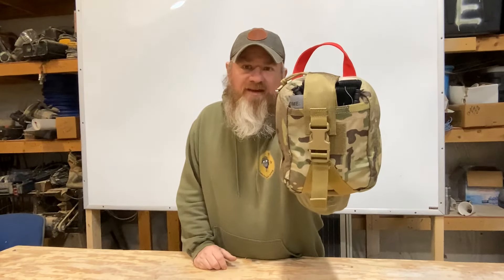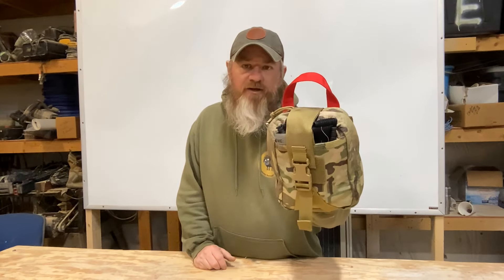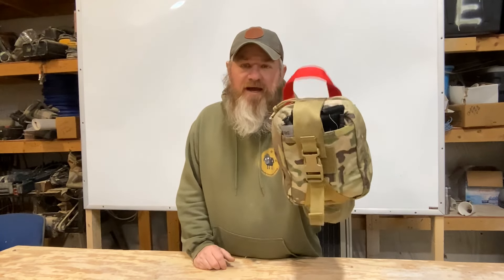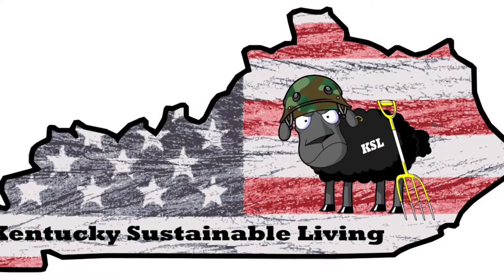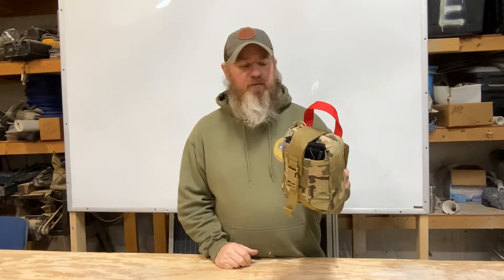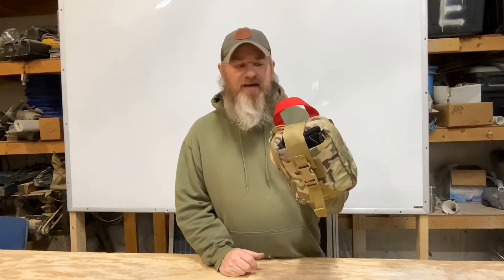Hey guys, do y'all know how to build one of these? Stick with me the next few minutes and I'm going to show you everything that's in my IFAC that I just got done building. How to build your IFAC — stick with me. It's Jason with Kentucky Sustainable Living. Today I've got an IFAC. We're going to show you everything that's in it, all the contents, tell you what they're for. You can build your own IFAC. It's not that hard — take the mystery out of it.